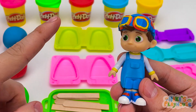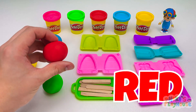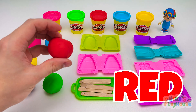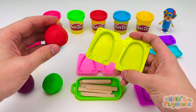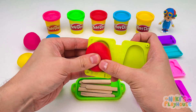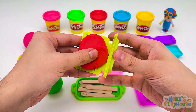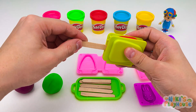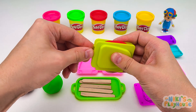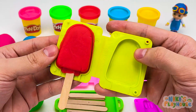Can you wait over there? What color is strawberry? Red! Yes, strawberries are red. Let's use this mold. In goes the red dough. Press it into the shape. Then close and squeeze it together. Put in a stick and press the mold. Wow! A super strawberry ice cream!